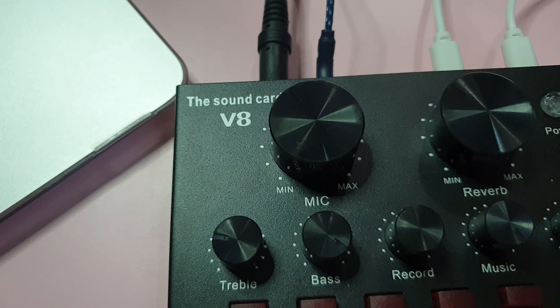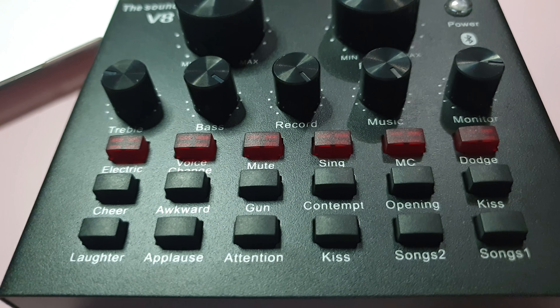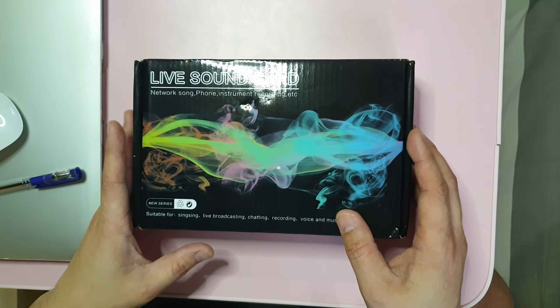Hello mga amigo, welcome back to my channel, this is again Don Gerardo. Today we are going to unbox the V8 audio card or the live sound card. This equipment will enhance our audio recording especially if we're going to do live streaming, may it be YouTube or FB live stream. I'm also going to show you guys some of its features, so let's do the unboxing.